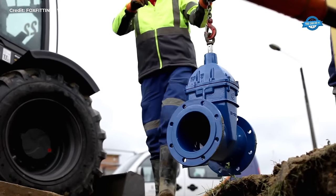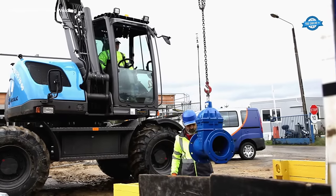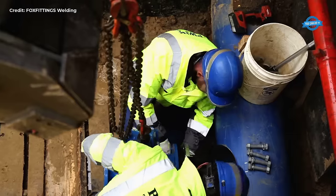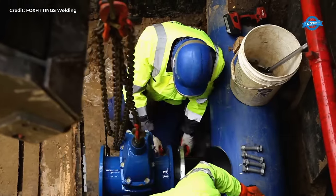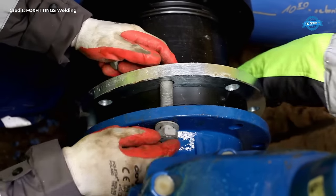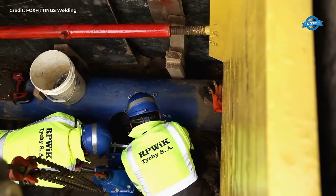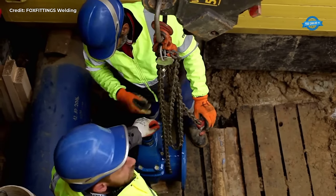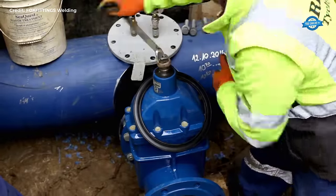With the hole drilled, the next step is to install the electrofusion branch saddle. These saddles are made from high-density polyethylene (HDPE) or other durable materials capable of withstanding the pressure and temperature conditions of the pipeline. The saddle is positioned over the drilled hole, ensuring a snug fit and proper alignment with both the existing and new pipelines.